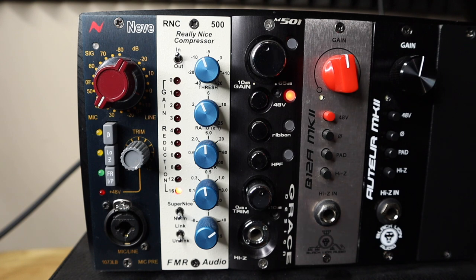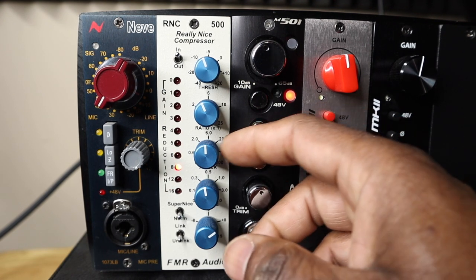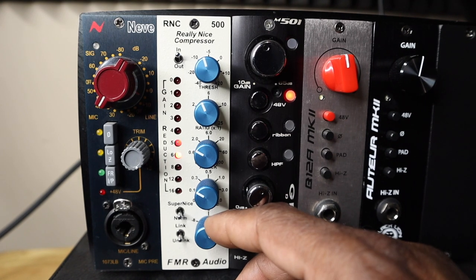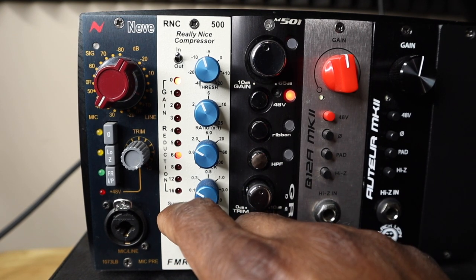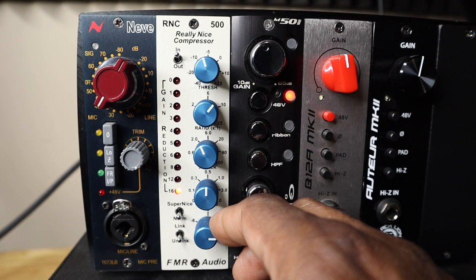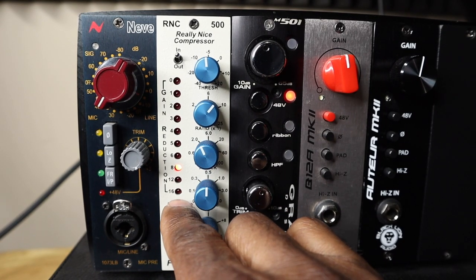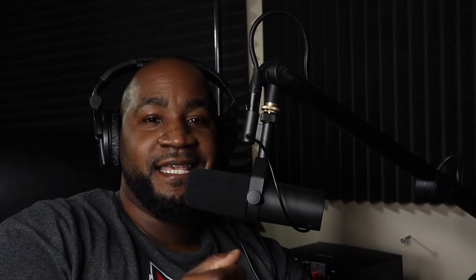Fifth and final vocal take — hard compression demo: The compressor is pushed as hard as possible to expose all its characteristics, switching between normal and super nice mode so you can really hear the extreme differences between the two settings and understand what heavy compression sounds like.